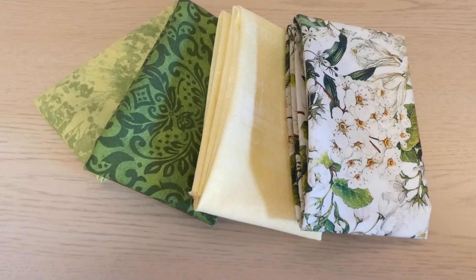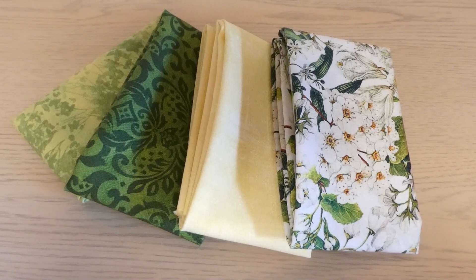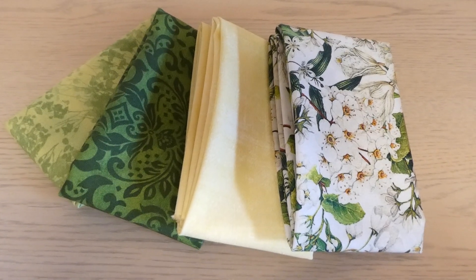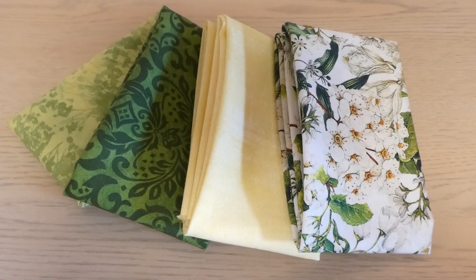This is Lori from Lori's Country Cottage. If you can find four fat quarters in your stash that you can part with, you can make four placemats. Here are my choices — let's get started.